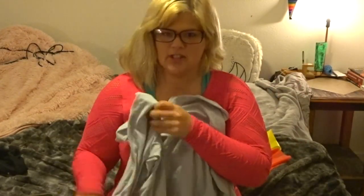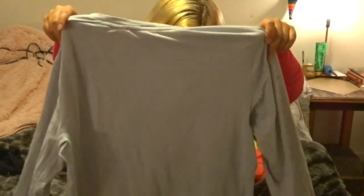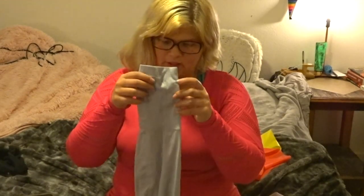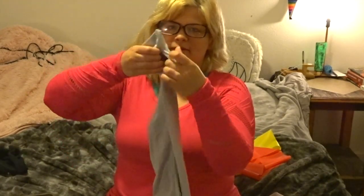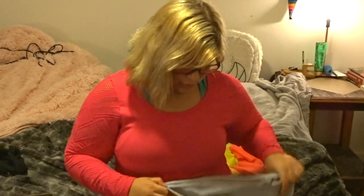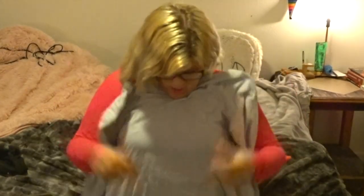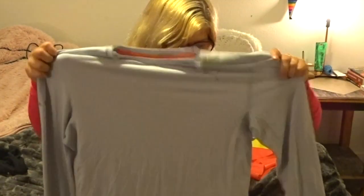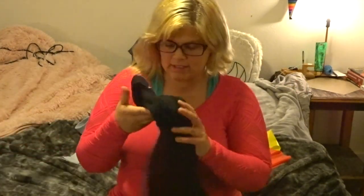Next is this Puma long sleeve t-shirt. It's actually a men's shirt but it's my favorite long sleeve right now. The sleeves are super long and they have thumb holes. It's super comfy and soft. I love wearing it with a pair of spandex shorts when I go to the gym or even when I don't.